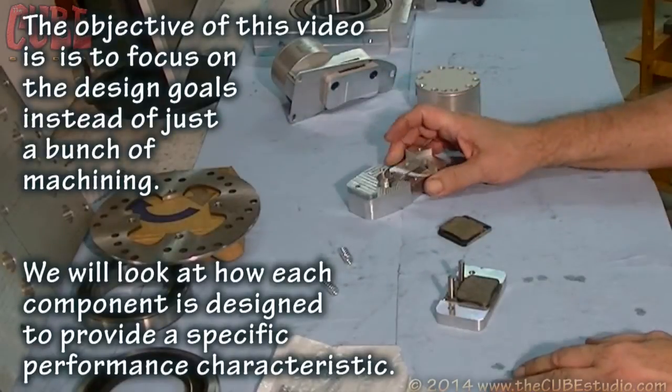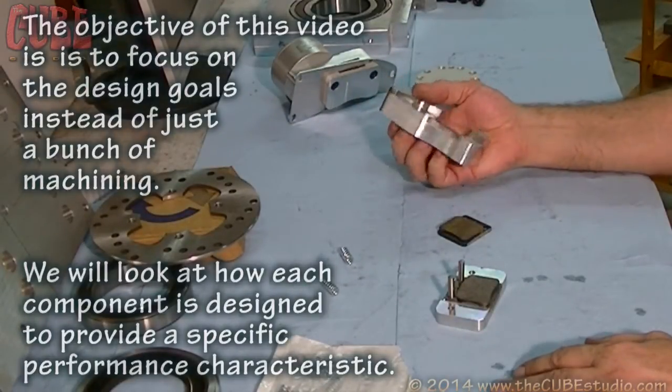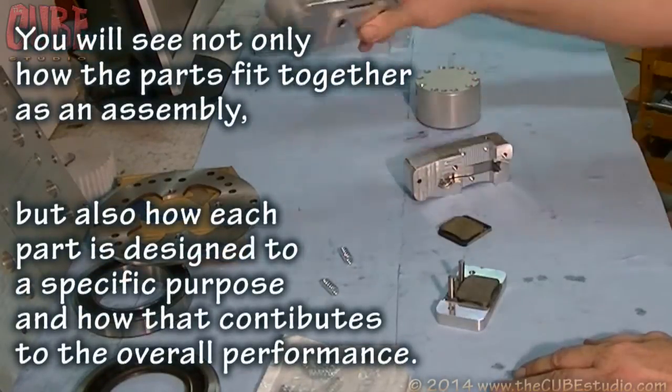I get a lot of questions about the pneumatic brake. So until now, this has been a proprietary thing. I have posted photos of the completed assembly like this, but never the internals.